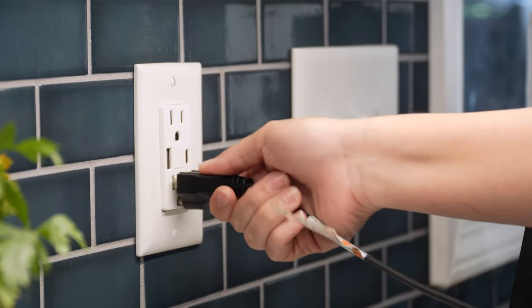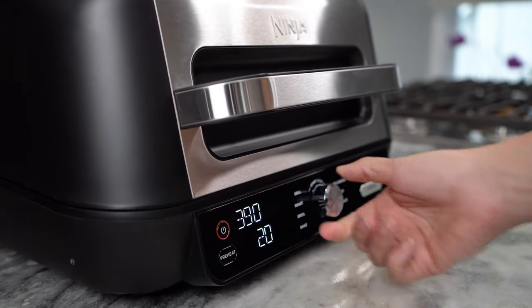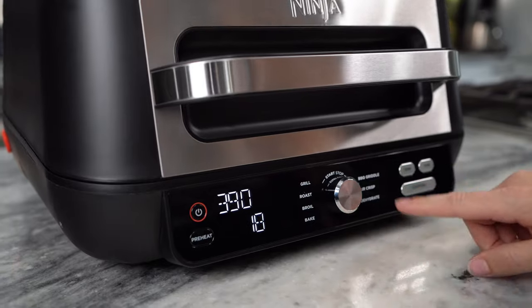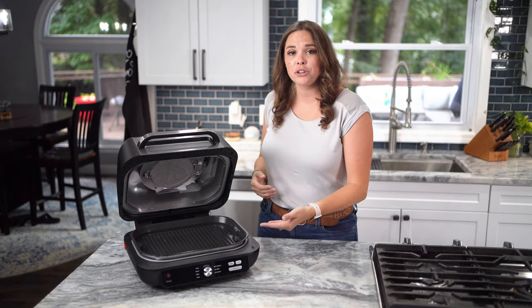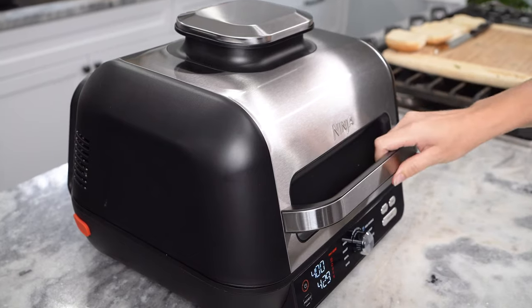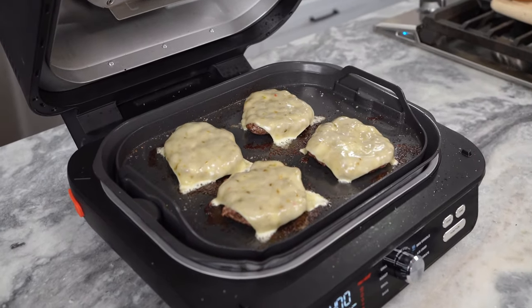To power on the grill, simply plug it in and press the power button. Next, select your desired function and program the time and temperature. With the hood closed, select the function by turning the center dial until your desired function is illuminated. With the Pro-Powered Grill Grate, you have the option to grill or barbecue griddle with the hood up or down. Keep the hood down and add cyclonic air for fast cooking, surround searing, crisping, and melting.